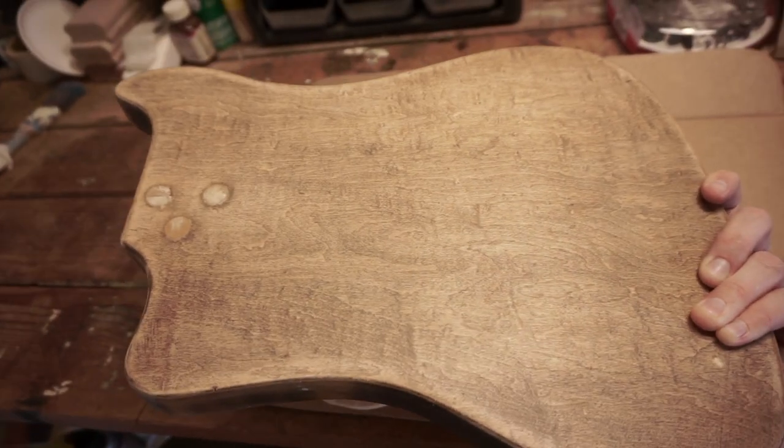Hey everybody, what's happening? First of all, I got this super sweet 1960s K-Vanguard. Really cool old guitar. It was a junker, but I thought, you know what, I could refurbish this guy, fix him up, make him look all nice and pretty.